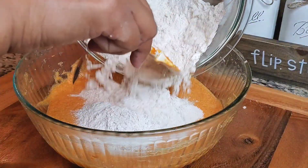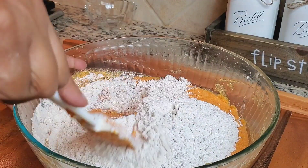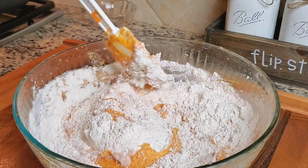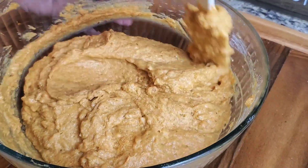And now is a good time to add in our dry ingredients into the pumpkin mixture. For this recipe, I'm actually using one loaf pan — I'm going to fill half of the mixture in one loaf pan, and the other half I'm going to make some muffins with some chocolate chips on top.